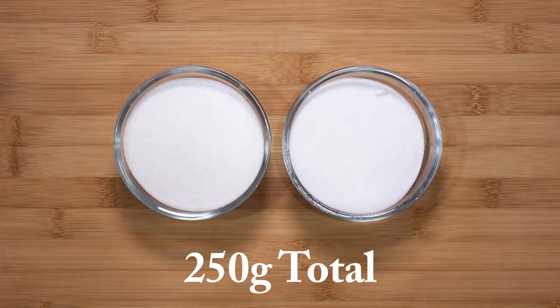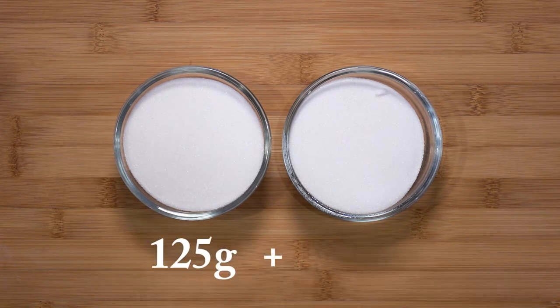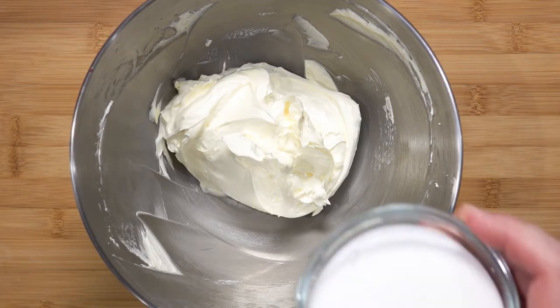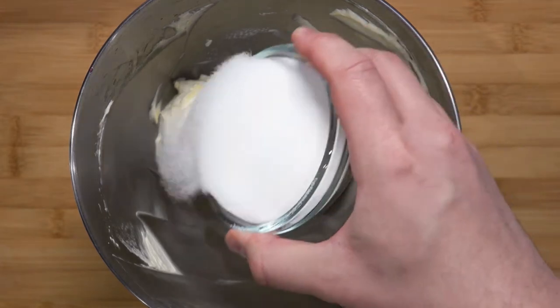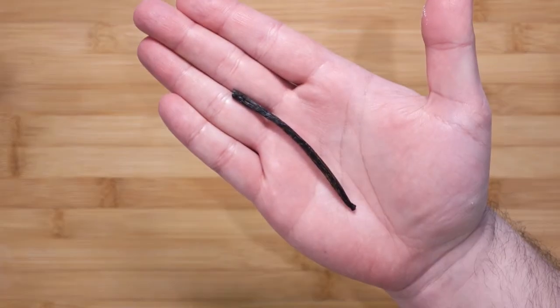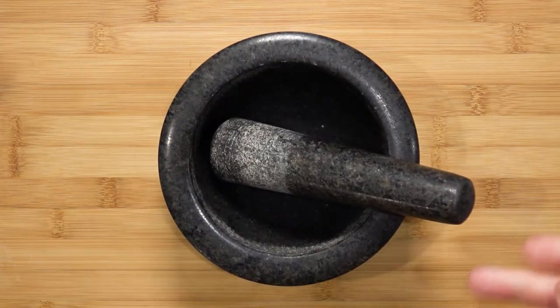Now for the sugar — this is also at 250 grams of total sugar, but divided into two portions of 125 grams each. Normally you would beat all of the sugar with the fat, but in this case we will be splitting half of the sugar for the fat and half for the eggs.